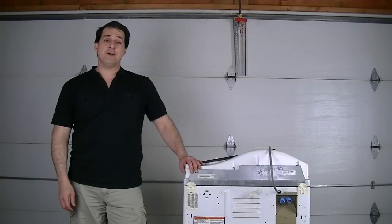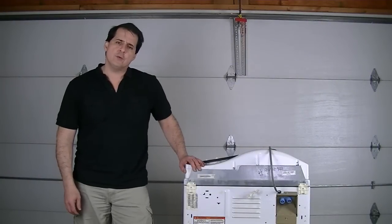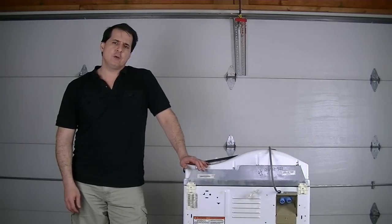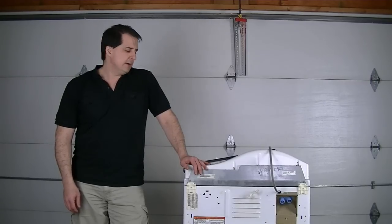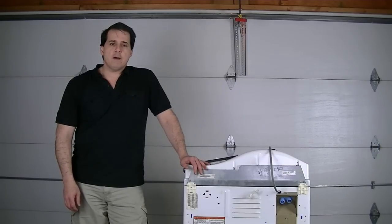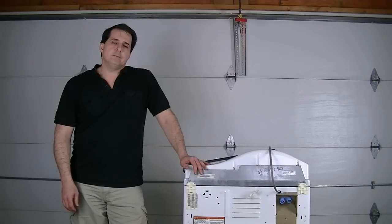Hey, this is Jeff with WasherBearings.com and today I've got another tip for all you washer owners. I've got a Neptune here that won't pump the water out, and I'm going to show you what you can do to get the water out if you have a floor drain. It's really simple to do. Some people will email me and say they siphoned the water out with a hose or used a shop vac, but there is another way to do it if you have a floor drain nearby.